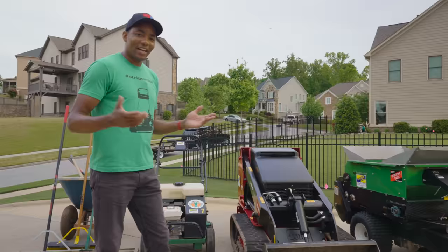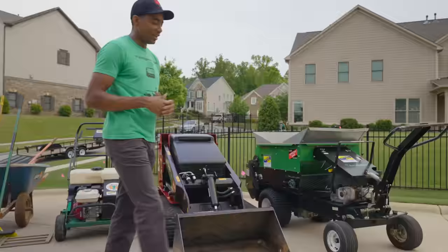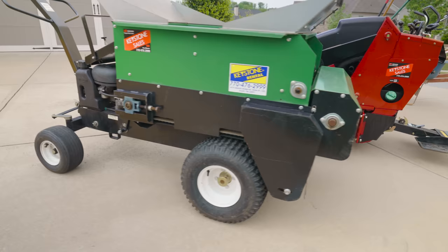Next up is the Toro Dingo. This guy's job is to make quick work of putting sand into our top dressing machine. And the last machine, the star of the hour, is our top dressing machine by Earth and Turf. This is going to make it really easy for us to get super even coverage applying the mixture we're going to be using to our lawn.